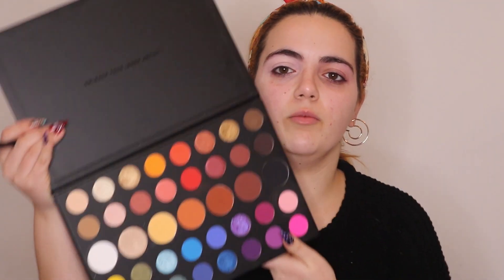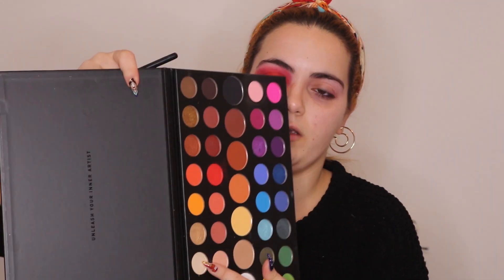I'm gonna do this one red and the other one pink. I'm gonna take the red shade from the Morphe palette and just pack it in my eye. Then I'm gonna take a palette brush, take the same red, and just blend those edges. I'm gonna go again with the red and pack it in again.